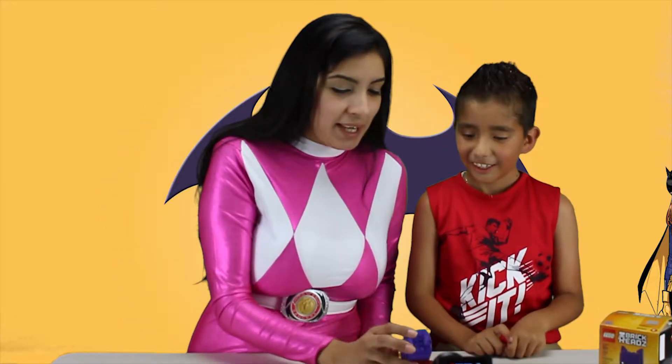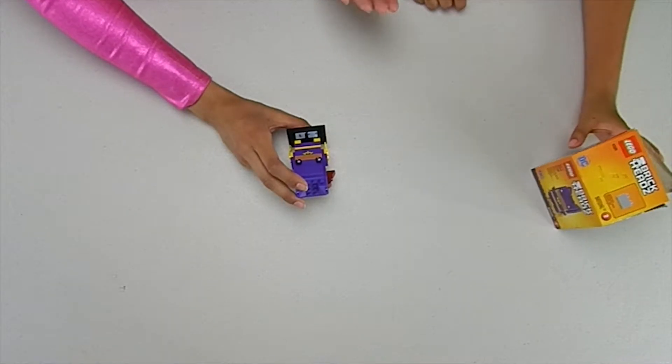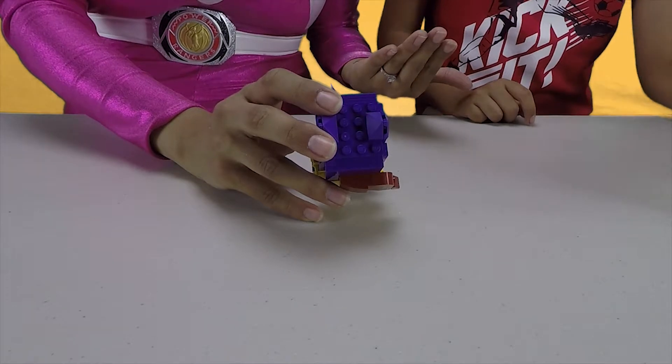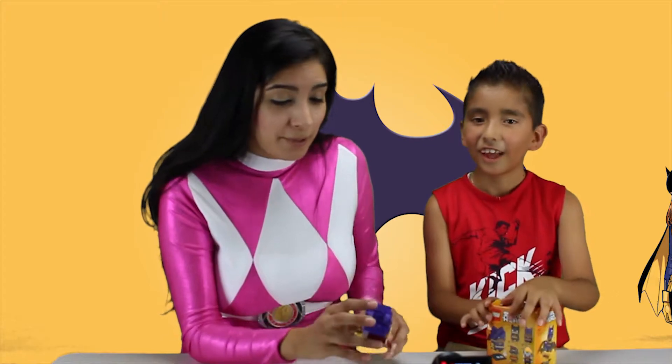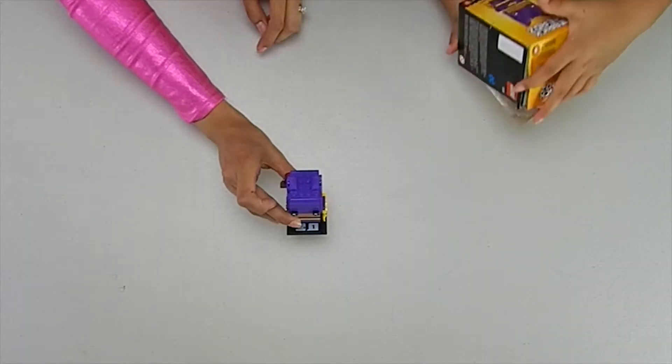Alright, so there you have it — we have Batgirl! How was it, Aaron? Was it easy to do? It was easy. And don't forget, some of them are 99 pieces. 99 pieces? That's even more — it's almost 100 pieces, these Legos. These little Brickheads, you would never think there's almost 100 pieces here.